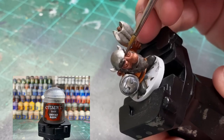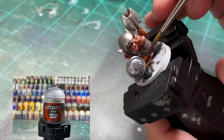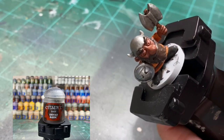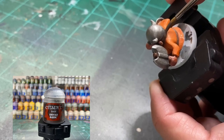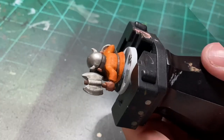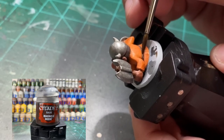Just the original base coat of Dryad Bark for the eyebrows and beard. I did get some silver on the beard so just cover that back up, and on the back of the head as well - just to give it some nice darkness. It's pretty dark in the picture so I kept it dark. Then just a quick reapplication of Rhinox Hide for the belt, and that's all we're going to do with that.